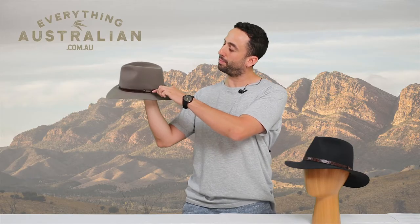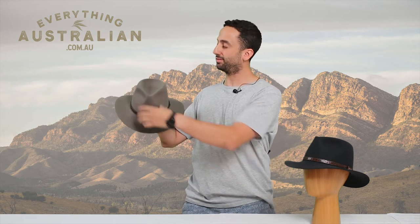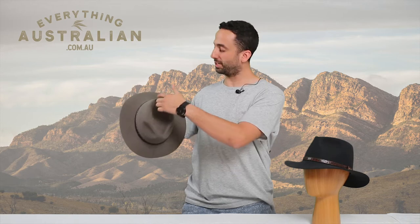It's also got an Akubra logo badge on the side. There's a pinched front and a pretty traditional teardrop shaped crease on top.